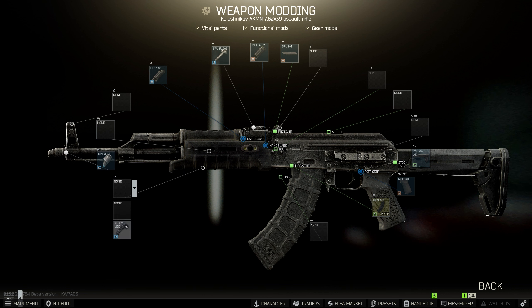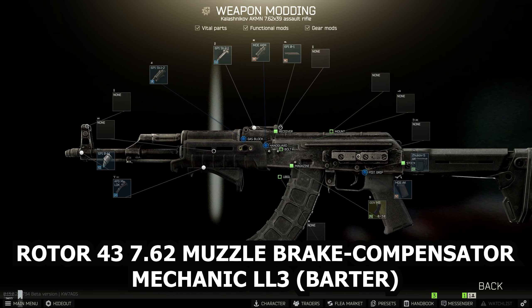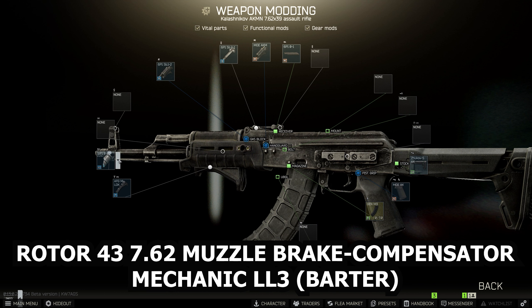The AK is pretty much done — we just need to suppress it and put a sight on it. The suppressor we're using is the Rotor 43 762x39 muzzle brake compensator, available from Mechanic at Loyalty level 3 as a barter for two magnets.